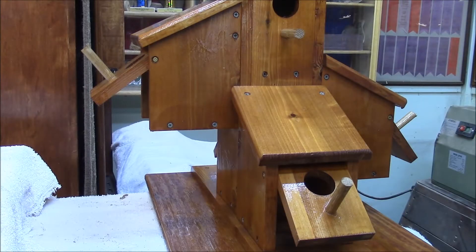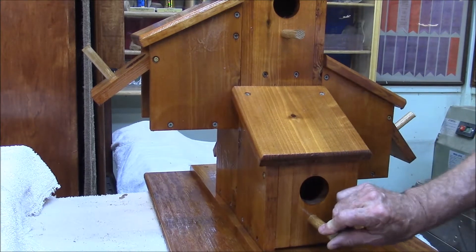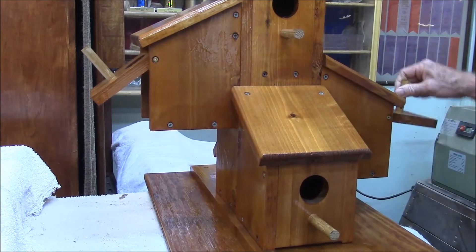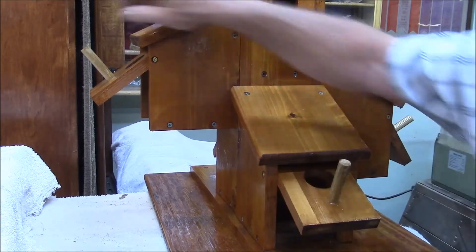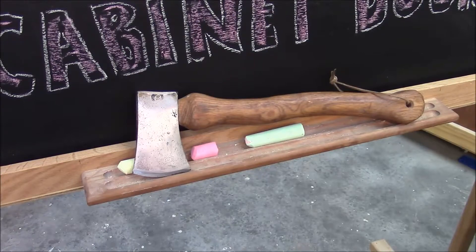I got to looking at the video from last week and I realized I never showed you these little trap wars working. They work good. Hatchet's ready.